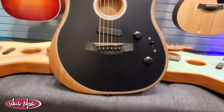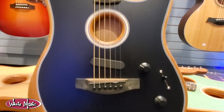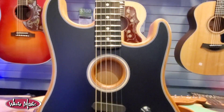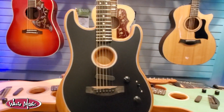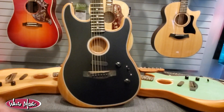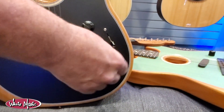It's not just an Acoustasonic Tele in a Strat body shape — they actually redid all the models that are in here. If you're not familiar with the way this guitar works, you have a five-way switch here and an A-B switch here.